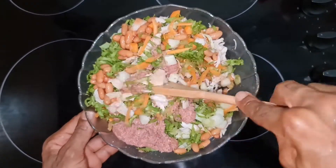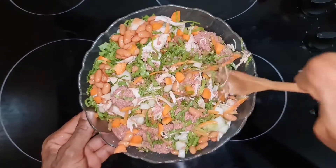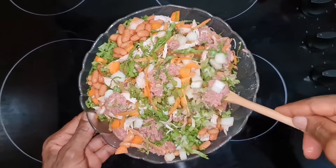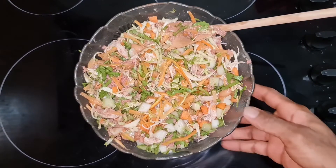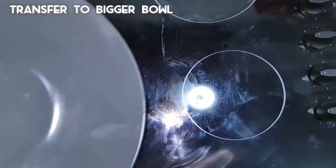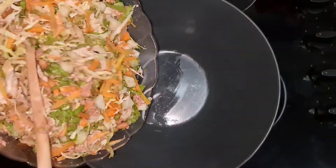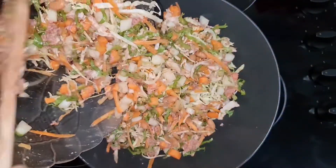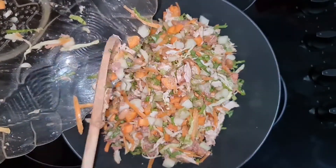I just wanted this to be full option, so I went extra with my vegetables and protein. I'll make a sequel to this — that's really going to be full option. So here I'm transferring to a bigger bowl, because remember my bowl was getting too small. I didn't plan for it to be this much, but the more the merrier, right?